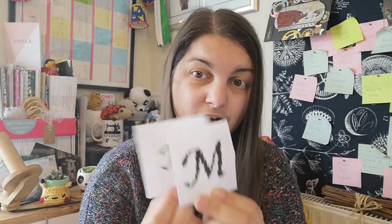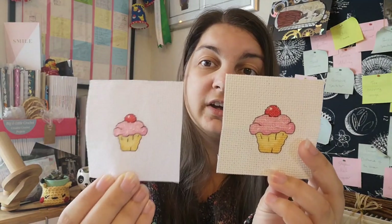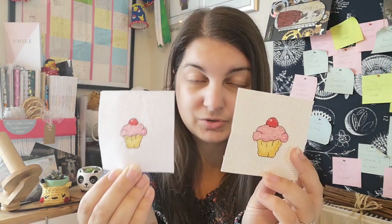The second project was a little cupcake kit — two colors for the base, two for the frosting, red for the cherry, white for the shiny highlight, and black outline. Again I completed the kit version on 14-count aida, then made another on 18-count fabric using the leftover threads. There will be a video coming up on comparisons between fabrics and different ways of using your threads.